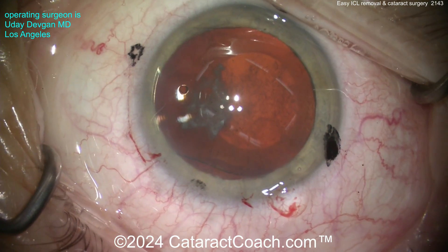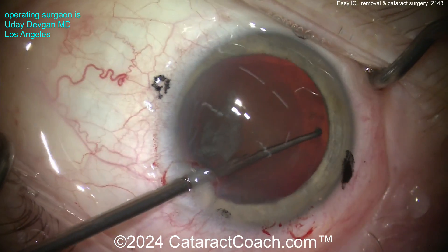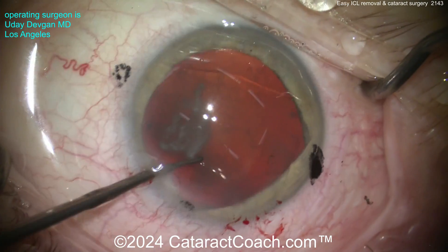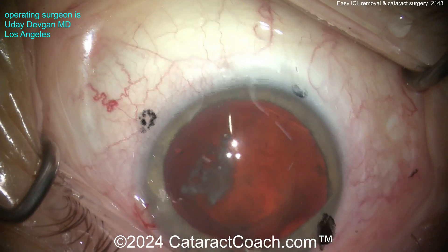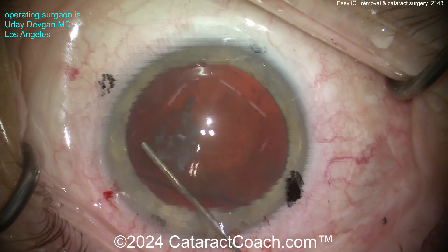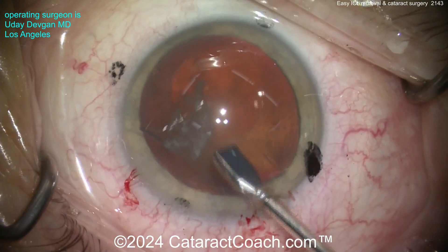Once you get this thing up a little bit, it's a lot easier to grab right there at the edge of the phacic IOL. Getting it above the iris is very helpful. This lens is very soft and flexible — very easy to manipulate inside the eye. Once it's up, viscoelastic is your friend. Inject more viscoelastic underneath it to separate the phacic lens from the cataract, and also to protect the cornea. Freeing up that lens — and that's the side you want to grab, because this side is so easy to access now since the lens is more rectangular shaped.